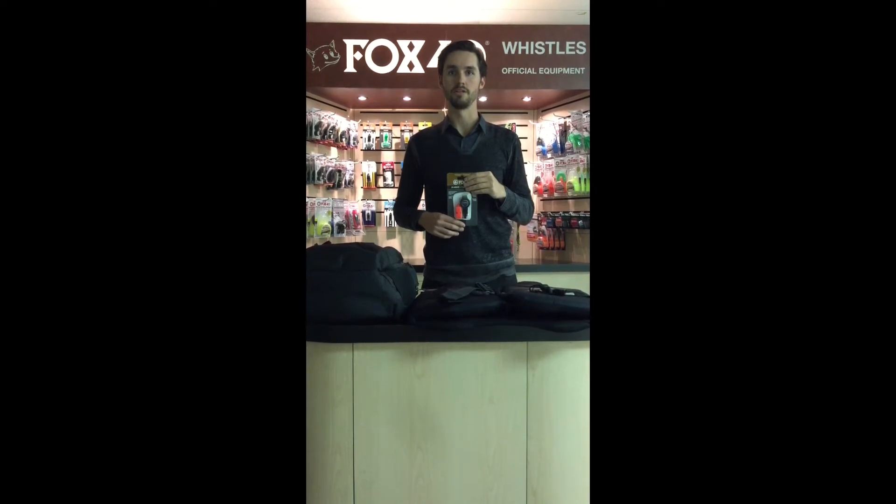Hi, I'm Ronnie Foxcroft and I'm here to talk about the Fox40 Classic plus T-Rain Clip.